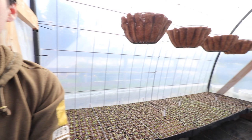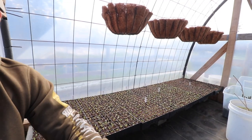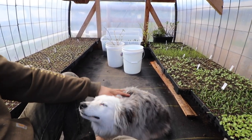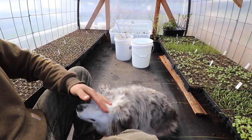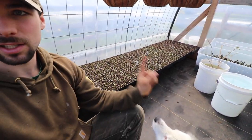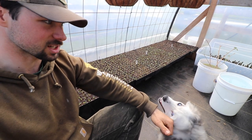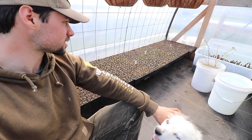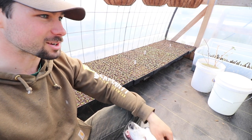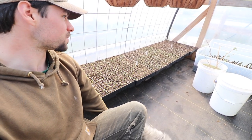Anyways, real quick — all these trays over here... stop touching the camera. Chill. Calm down. All of these trays are all of the lettuce that I pricked out in the video. I got seven trays. I had eight, but on the way out of the barn the other day, I dropped one and it landed upside down, and I lost everything. So I've got seven trays, which sucks, but it's still really good. It's a lot of lettuce.